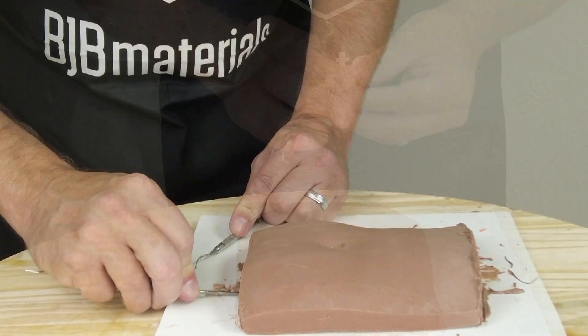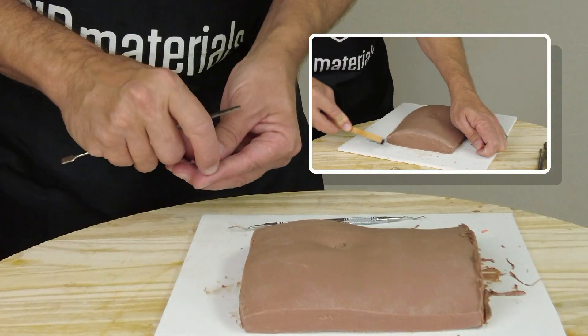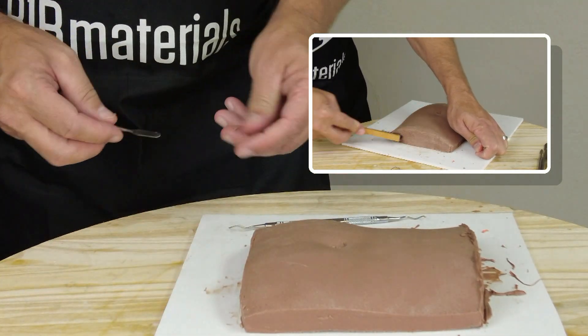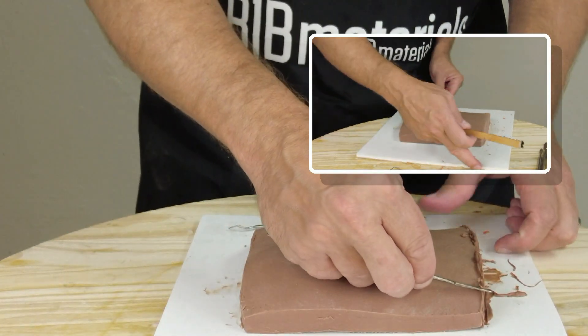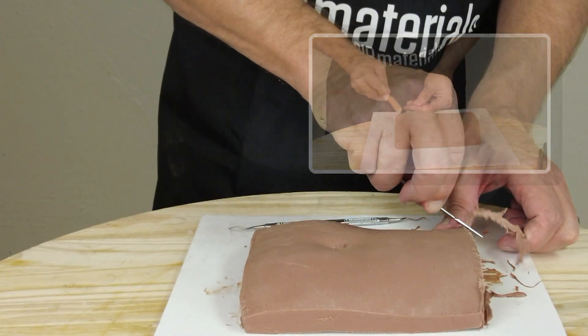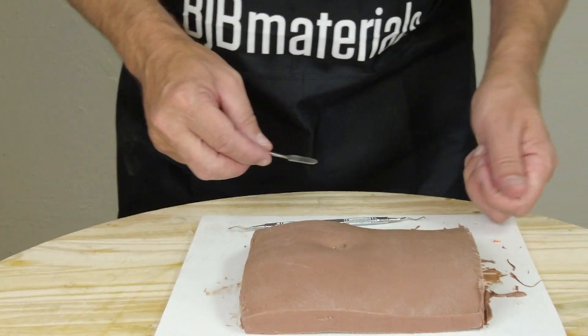Everything else is pretty much traditional sculpting. It really does help to have a set of cheap nylon brushes, even a toothbrush or some softer wire brushes, to clean up the little crumblies of clay and also reestablish some of that skin texture. Especially when you're doing a neck texture or a hand texture, you can get those patterns really good with those wire brushes.